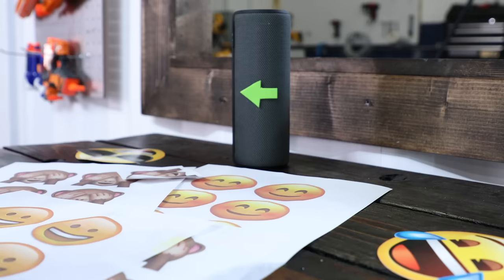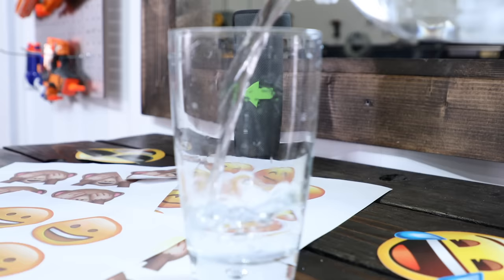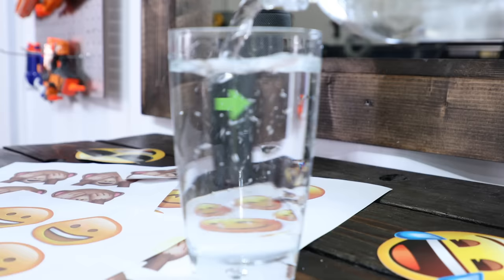My setup for this trick is going to be having a little arrow that's taped to the speaker — I'm going to put that in the distance. Then in the foreground we're going to have our glass that I'm going to fill with water. Notice how the arrow's pointing left. I'm going to put the glass in and start filling with water — watch the arrow and see how it starts flipping directions right there. Isn't that cool?